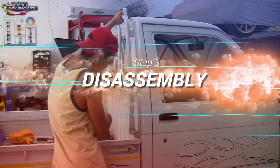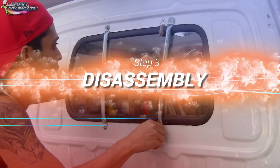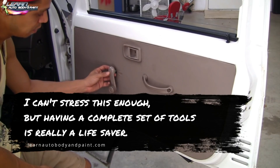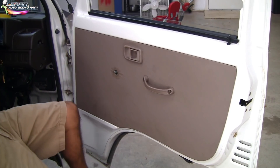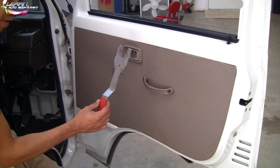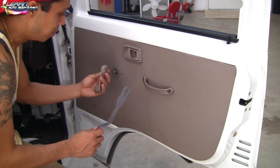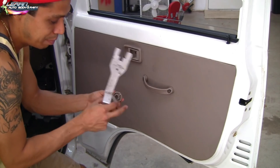Four 10mm bolts to take this off — not too bad. We went ahead and took our door crank out with our special tool here. This is a snap-on version; you can get these probably at O'Reilly or Checkers for like 10 bucks. Basically when it's on, you just push this in and it'll push the clip.